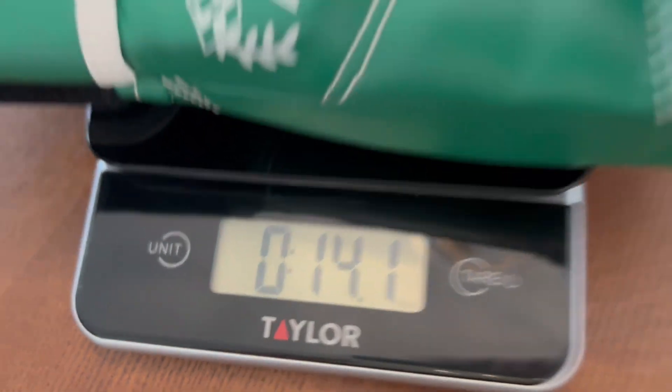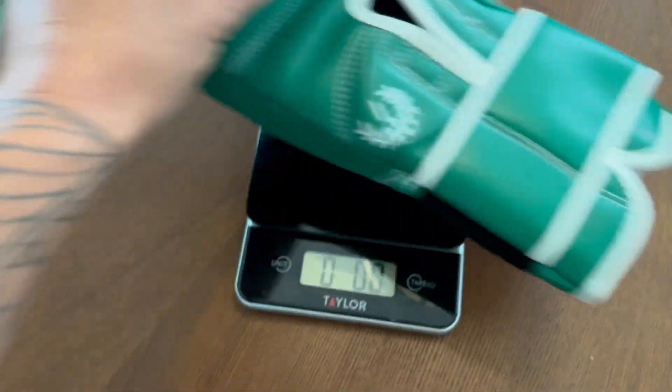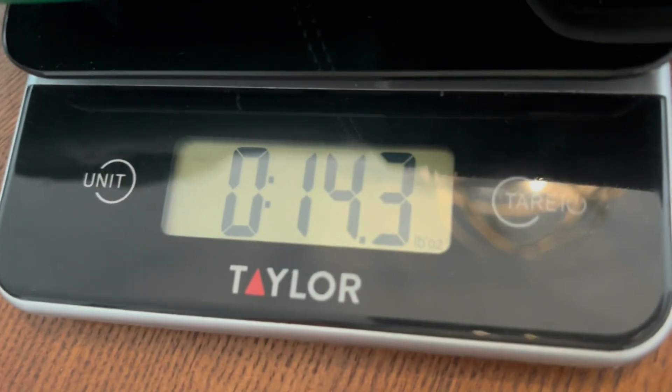There's no actual tags on the inside of either one of the gloves, but my best guess on where these are manufactured is probably going to be either Pakistan or China.